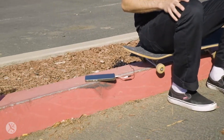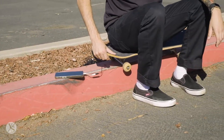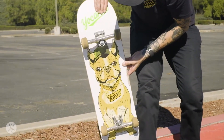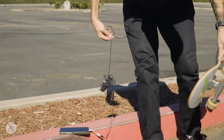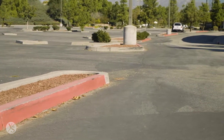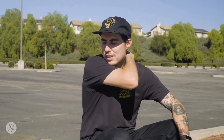Pretty much all you need for this is your Yocaher board — whichever graphic you want. I'm still riding the Cool Pup one, love this one. Then you need a curb, and you can find a curb anywhere — it's not like a skate park, there are millions of curbs. If it's not a freshly waxed curb or it doesn't have fresh paint on it, you're gonna need wax. Next time we come back we'll bring some wax and wax it all up.